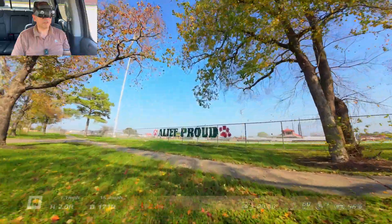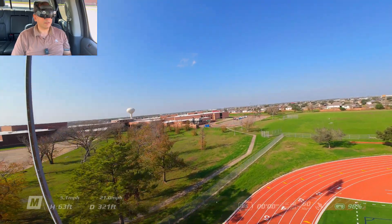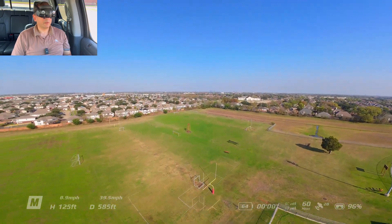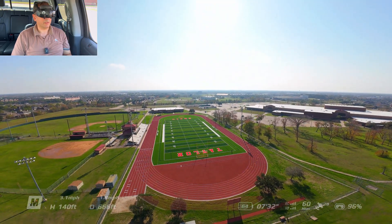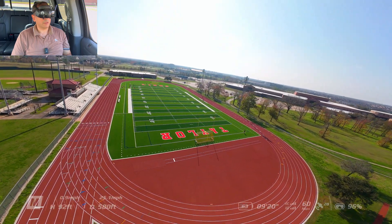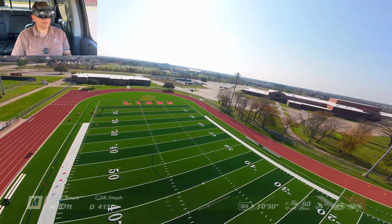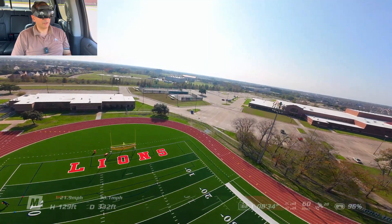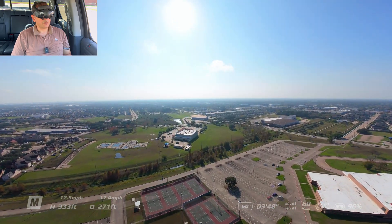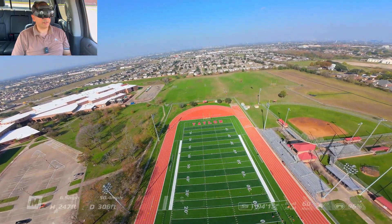That was a little close to the branches over there — I didn't mean to hit them. Alright, here is the football field and I think there's some people over there — let me check and make sure. Okay, there are some people, but actually they're not on the tracks, so I'll try it in a minute. Let me go ahead and do it — I just passed what I was trying to show.